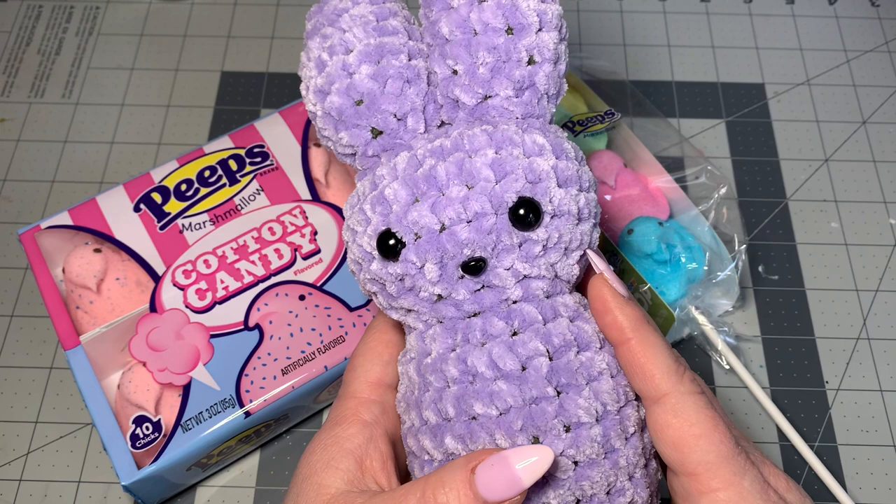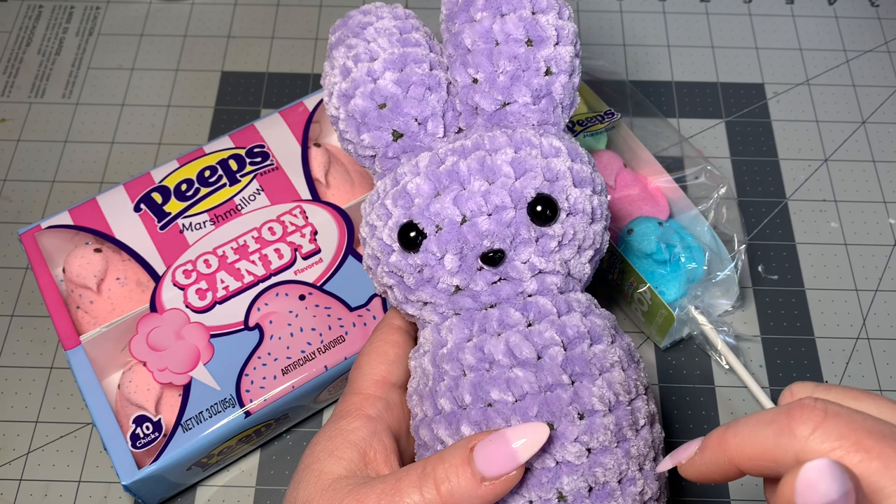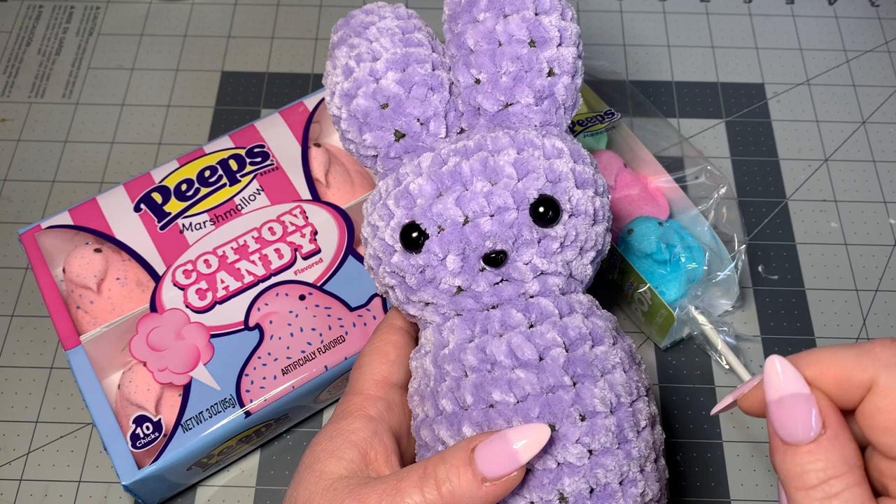I would definitely deem this beginner friendly. I'm also going to go slow and show you how to do it, but if you're brand new to crochet and there are some stitches you don't know, I have a beginner video below that can help. Please like, share, and subscribe — hit that notify bell so you can get notified of my future videos.